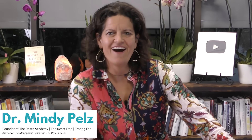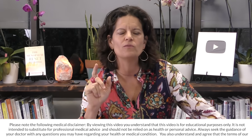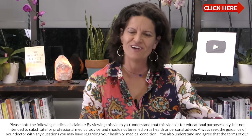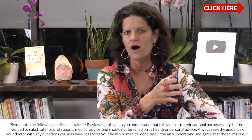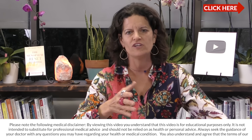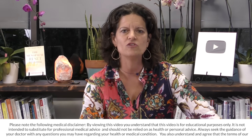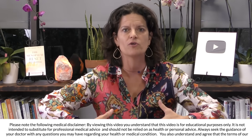Dr. Mindy here. On this video, we are going to dive into this idea of autophagy and how long do you need to fast in order to reach max autophagy. So if you're new to autophagy, go back and watch the video I did yesterday where I explain what autophagy is. On this video, I'm going to talk about how long you need to fast and what are some of the parameters around fasting that you can implement to maximize this self-healing effect that our cells came pre-programmed with.